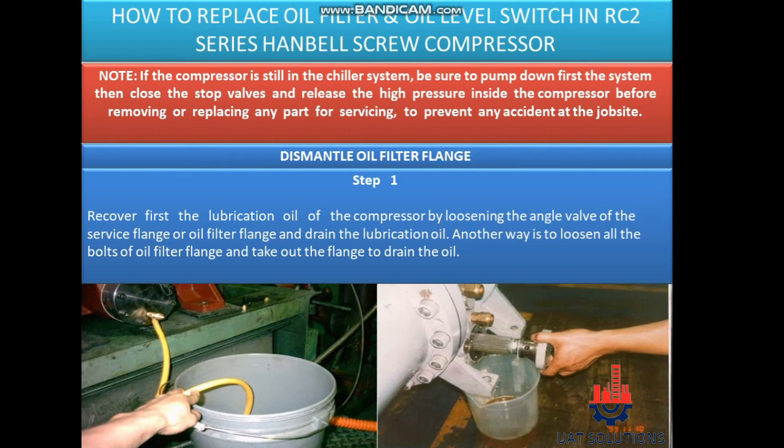Dismantle oil filter flange. Step 1: Recover first the lubrication oil of the compressor by loosening the angle valve of the service flange or oil filter flange and drain the lubrication oil. Another way is to loosen all the bolts of the oil filter flange and take out the flange to drain the oil.